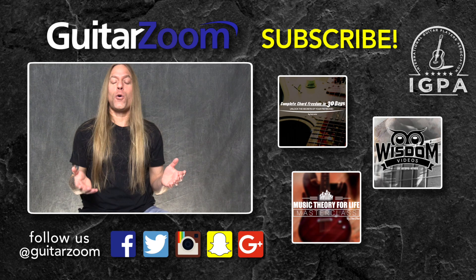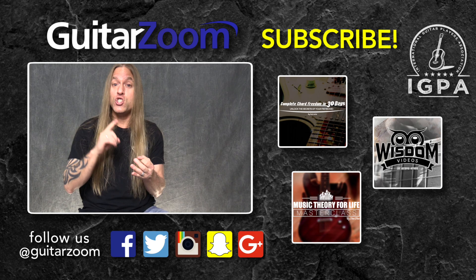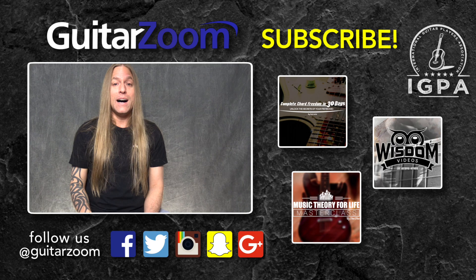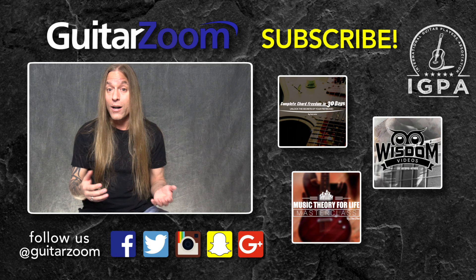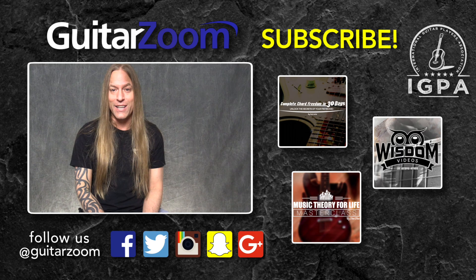Thank you so much for watching this video. I certainly hope that it helped you a little bit. If you enjoyed the video, please do me a huge favor and either like it, subscribe to the channel, share it, or comment on it — that's going to help us out enormously. We can keep in contact with you when we have new material that comes out. We've also got some other videos you can watch that might help you on your guitar journey. If you look up at the top, there's a little 'i' — click on that and we'll give you a free gift just to say thank you for watching. You can also follow us on social media using the handle at GuitarZoom. So take care, keep practicing, and have a great day.